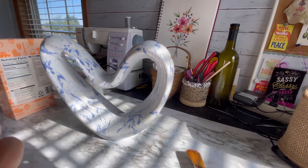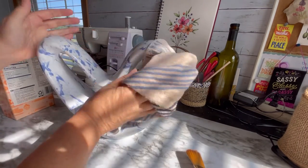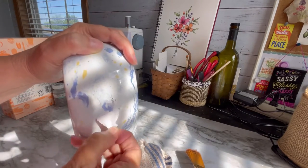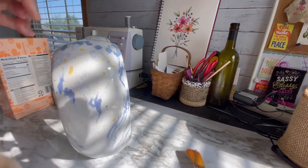And now for the part of the video where I show you what I did with the ceramic heart. I just wiped it all down and got any dust off of it, pulled off the tag, got the sticky stuff off, and cleaned it up the best I could.